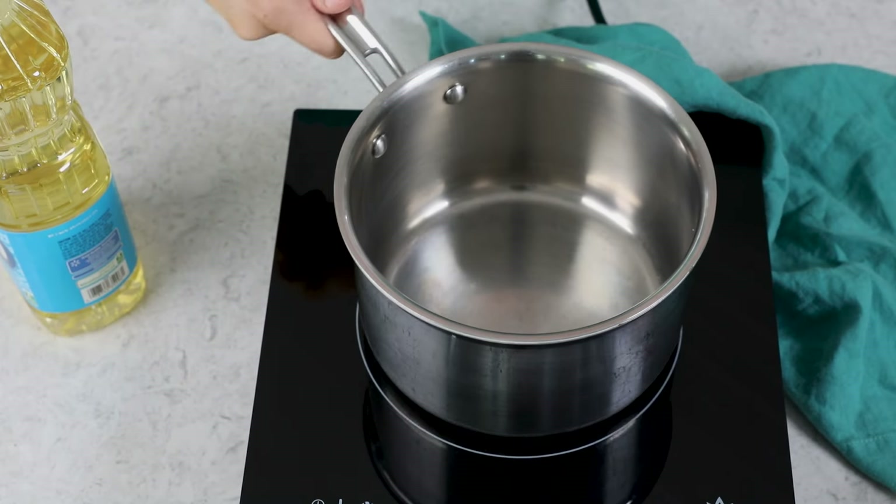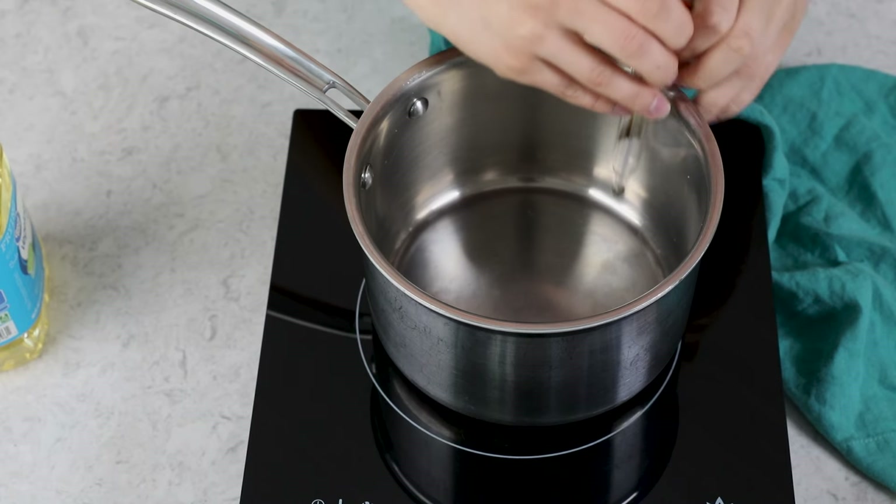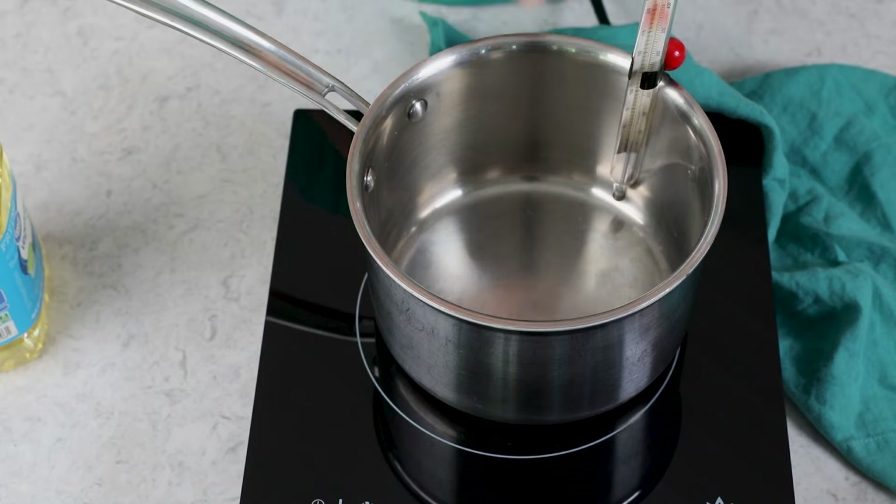For today's recipe, we are going to be frying these doughnut holes, and we don't want to heat up the oil too quickly. So since it can take a while, the first thing I like to do is get my oil heating up. I'm going to be making these in a medium-sized, heavy-bottomed saucepan, and I'm going to fit the pot with a candy thermometer so I know what temperature the oil is. This is very important — make sure the tip of the thermometer is not touching the bottom of the pan, or you won't get an accurate reading.